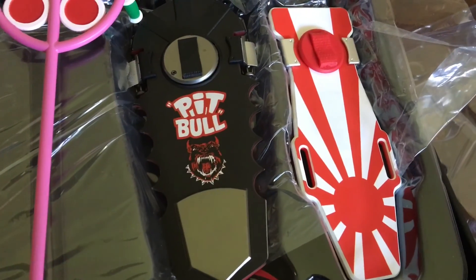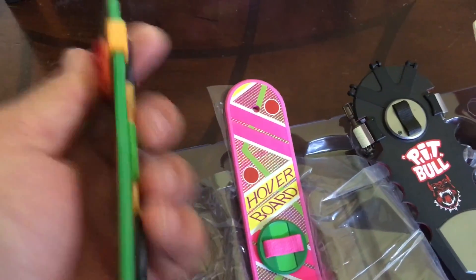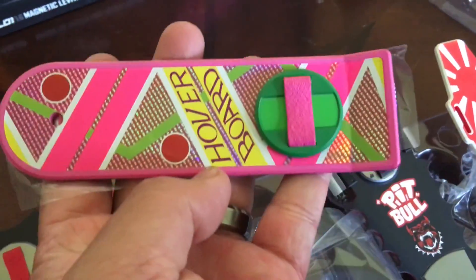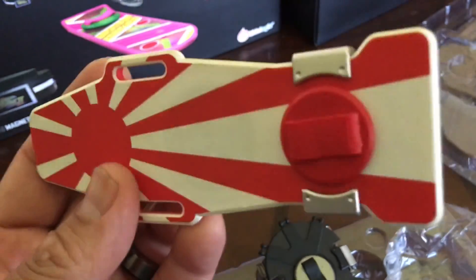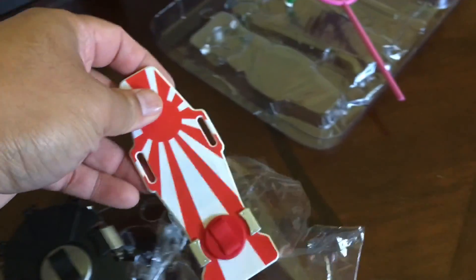It reminds me of Christian Hosoi's famous skateboard back in the day. Let's take a look at each skateboard deck — that's pretty cool. Each deck has magnets on the bottom so you can actually use each hoverboard deck in the provided pod where it will be levitating. You can tell there are magnets because they're already sticking to each other. I'll call this the Christian Hosoi deck. Like in the movies, this is where you put your back foot and pedal with your front foot.